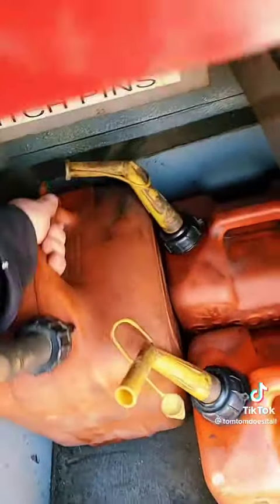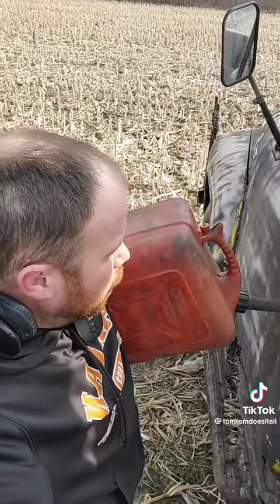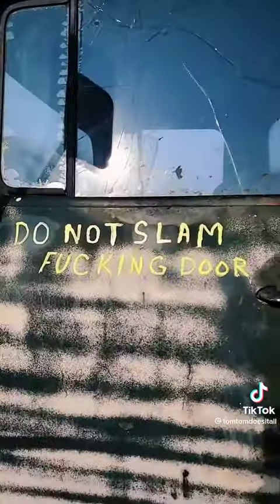First things first, we need liquefied dinosaurs. Oh, she's thirsty. Cat back on. Like a glove. Runs perfect every time. Almost. Do not slam the door.